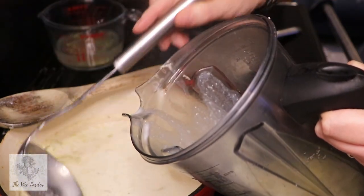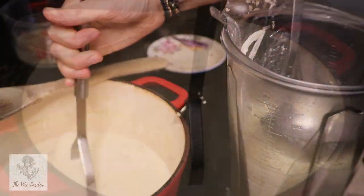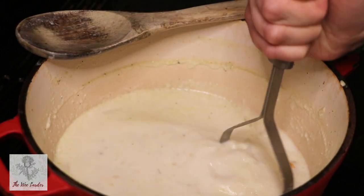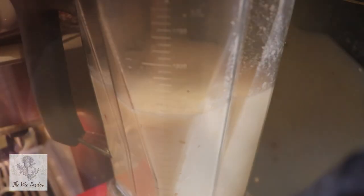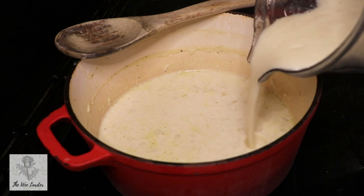Once our potatoes are cooked through, we're going to add about three quarters of the soup into a blender and mash the rest of the pieces. You can blend the entire soup if you want, but I like to keep a little bit of chunky texture, so I've only taken out three quarters and mashed the remaining potatoes and onions to create a little bit of texture in the soup.